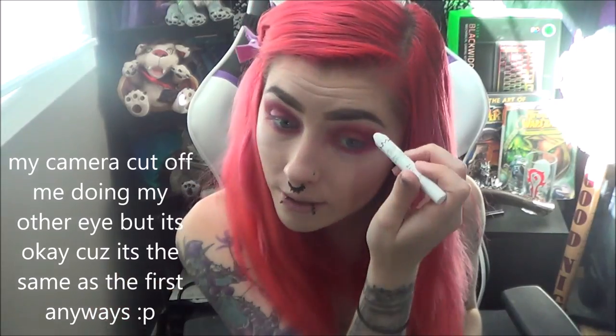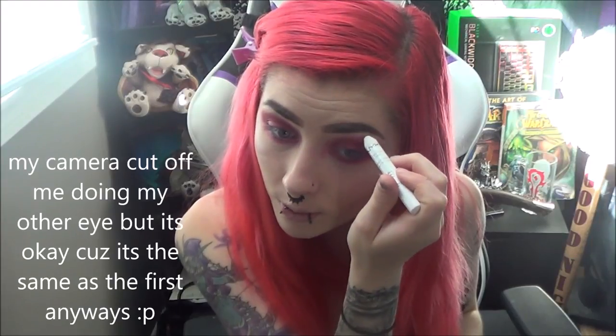I'm just going to do the same thing to the other eye — literally windshield wiper motion. Pretty much my eyeshadow. Now I just kind of go back in with that NYX milk pencil and put some in between the eyeshadow and my brow bone. Then I'm going to use that same brush I used earlier — this is technically a foundation brush — and just lightly blend that out.